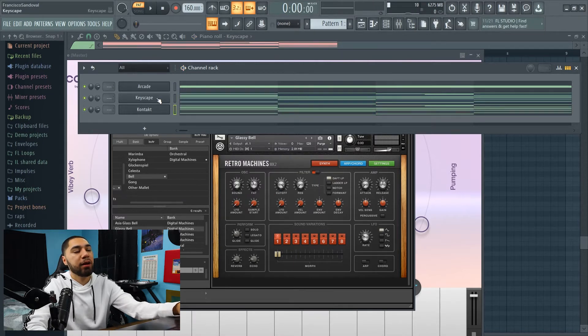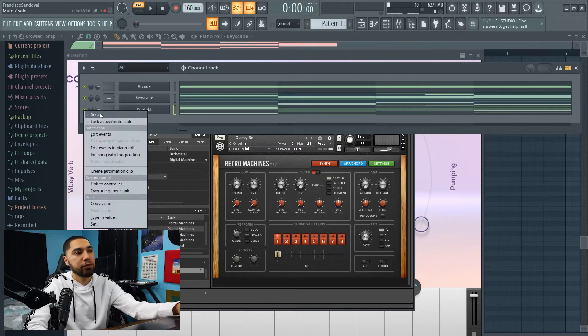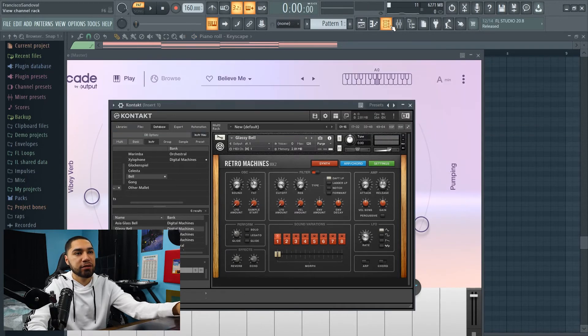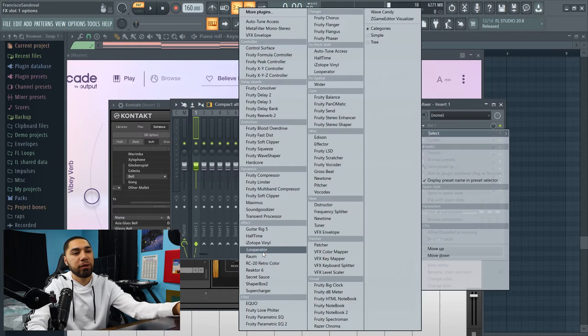I just copied my existing melody down to my bells, and this is what it sounds like so far. I'm not really liking that though, so I'm gonna add like some Gross Beat onto it so it can sound a little bit different as well.